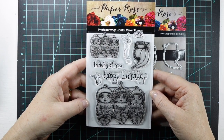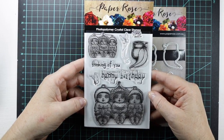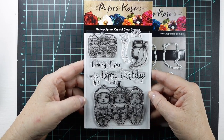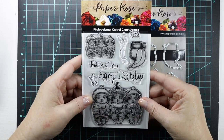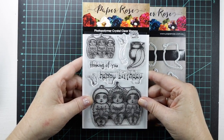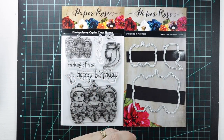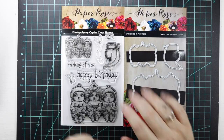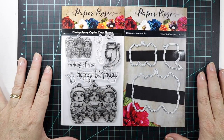Now most Australian kids that were born probably pre-1970s, 1980s, maybe even now, would have heard of Snuggle Pot and Cuddle Pie. It's by an author named May Gibbs who migrated from the UK when she was four, and she actually grew up to see the Australian flora and fauna.